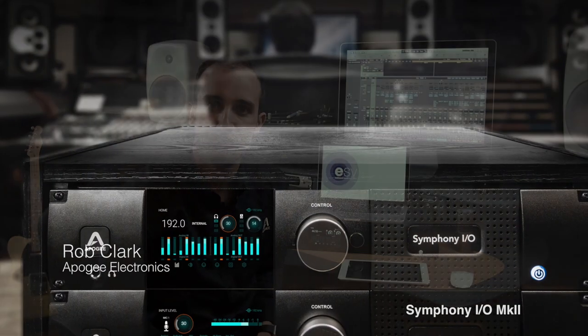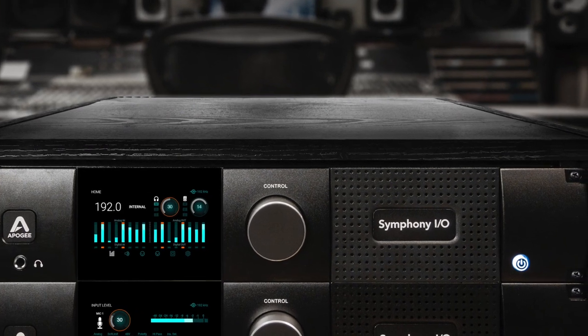Rob Clark here from Apogee Electronics with ESV-TV to talk about the new Symphony I/O Mark II. Symphony I/O Mark II is the most intuitive, the most modular, and the best sounding interface that Apogee has ever developed. We're going to dive into those details to show you a little bit more of the new Symphony I/O Mark II.